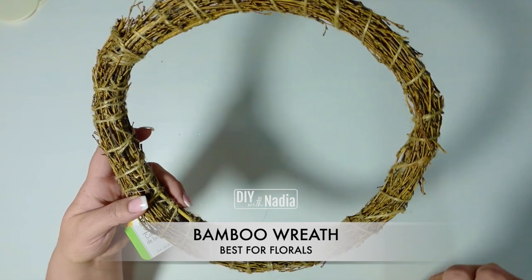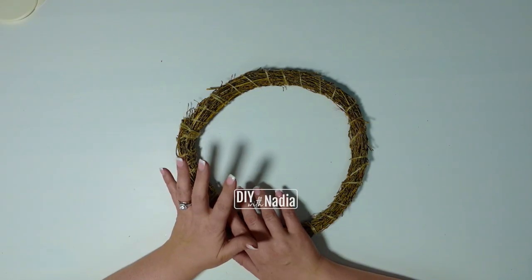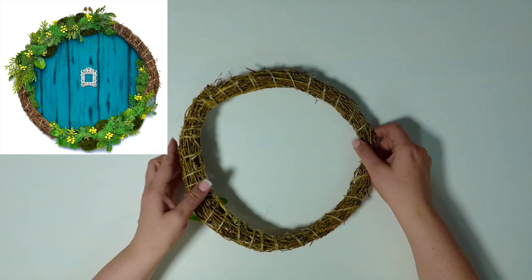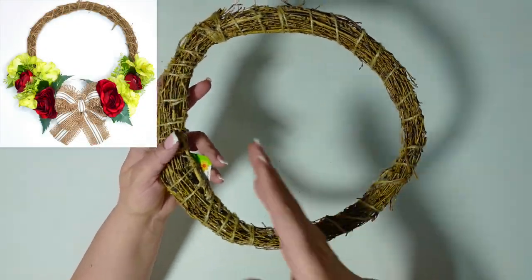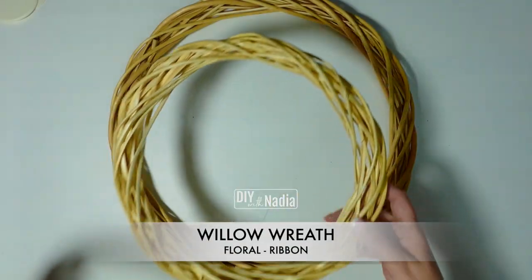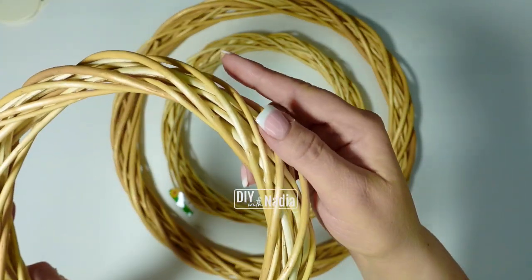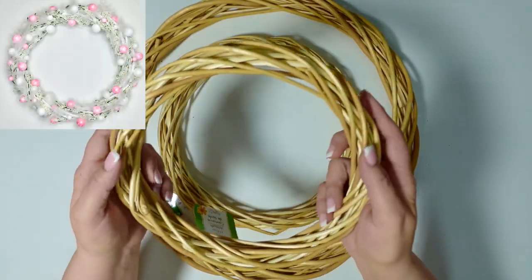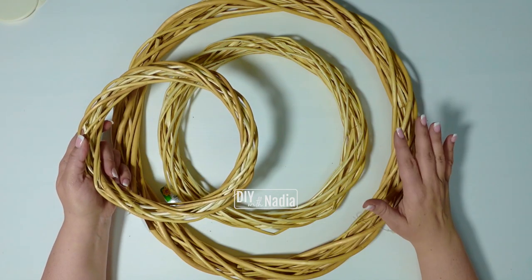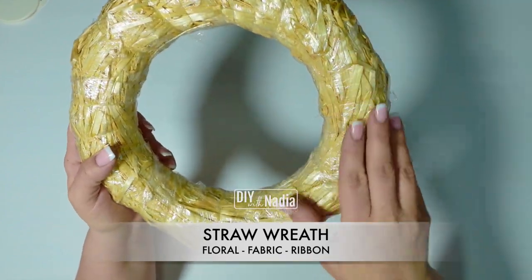The bamboo wreath is made out of such gorgeous natural wood that you really want to use it with some greenery. I did get creative once and made a different style wreath with it, but mostly this wreath is used for florals — overall it's a beautiful natural wreath. A willow wreath comes in different sizes, and it's basically braided wood. These wreaths are really strong but at the same time look how elegant and beautiful they are.